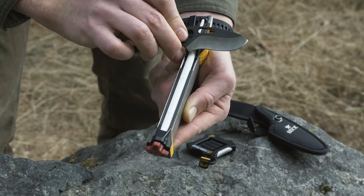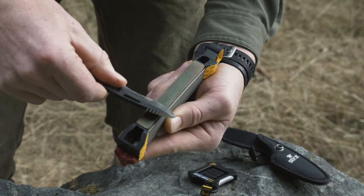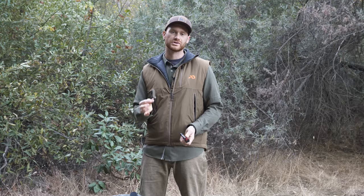Once you have a burr, switch sides and repeat the same number of strokes. Once you've done even strokes per side, change to the fine ceramic rod and alternate strokes just like you're sharpening any other knife. After that, move on to the leather strop and finish it up. You may have to get a little creative with the leather strop, but don't be afraid to use the sides of the strop to get in contact with the inside of that curved edge. Just like that, ready to roll.